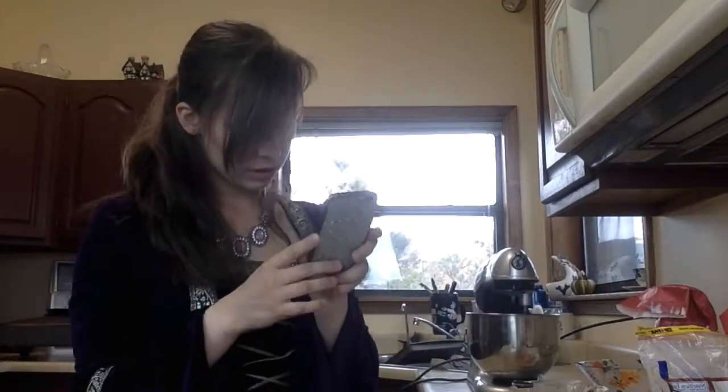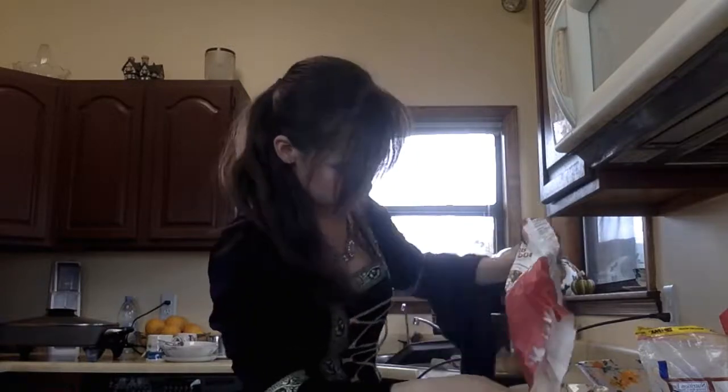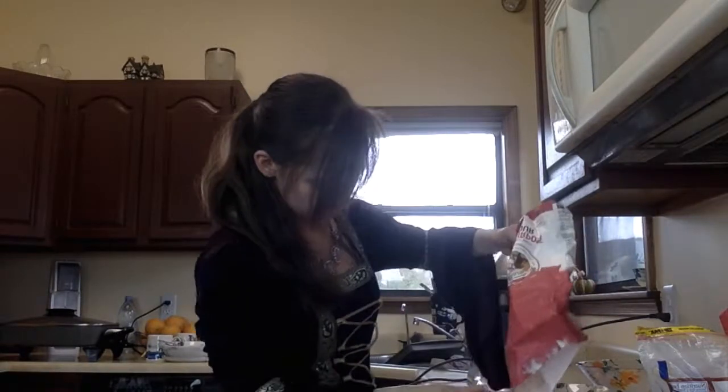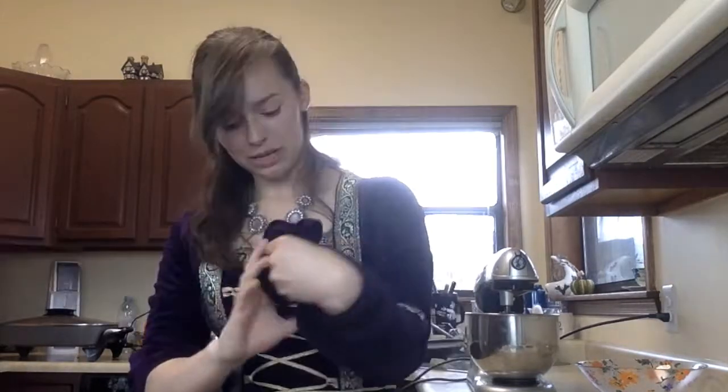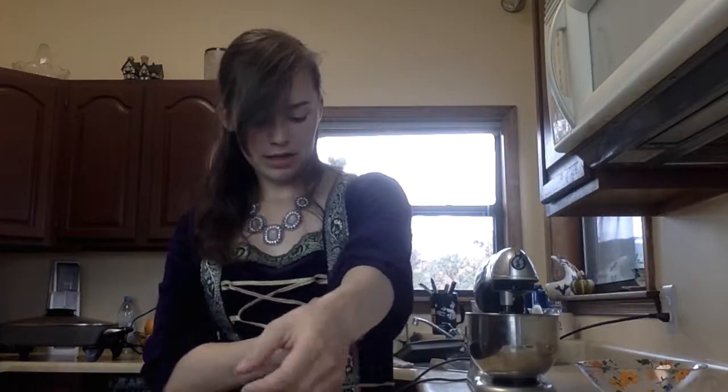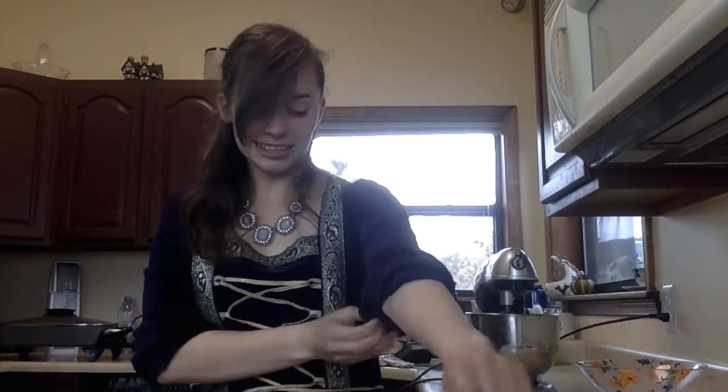So as you're creaming that, you add the flour and mix until it's gradually incorporated. I've creamed together the butter and sugar and gradually added the two cups of flour. Now I'm supposed to knead it until it's smooth, about five minutes, adding a bit of flour if necessary to keep the dough from sticking. I am going to roll up my sleeves for this one — medieval gowns are really pretty, but they're not very practical for cooking, at least not this one.